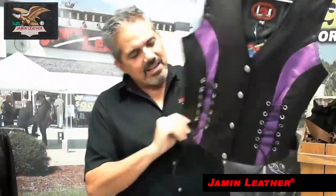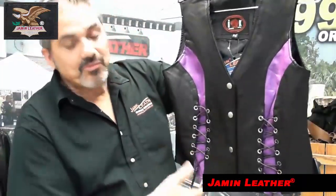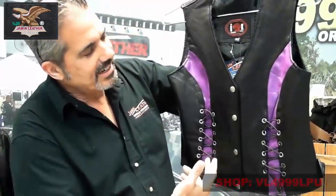This is an exclusive item available here at Jammin' Leather. It is a really cute, nice purple leather vest with lacing up the front. It's a little more decorative, but it can be functional if you want to take it in a little bit.